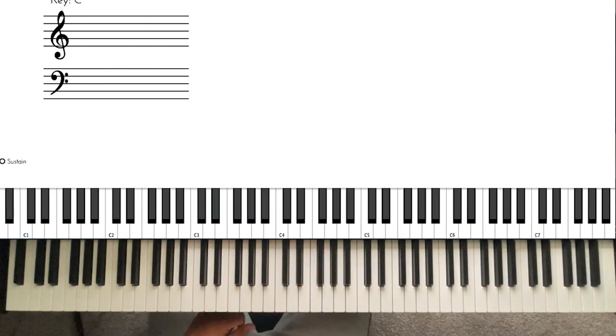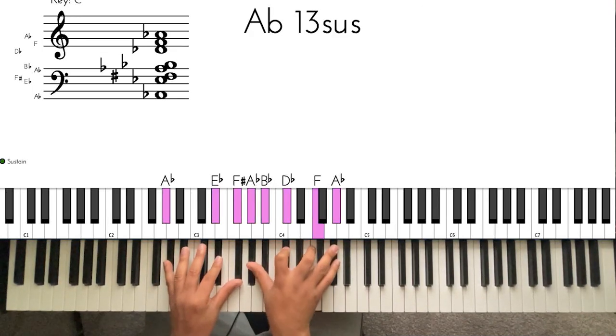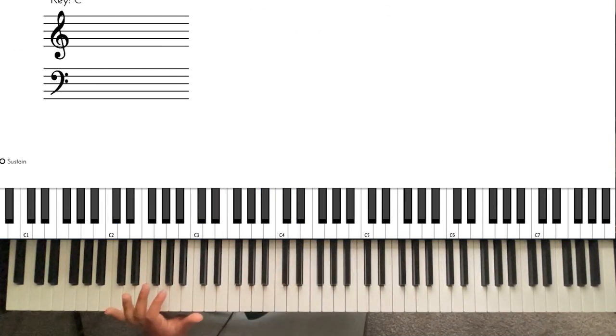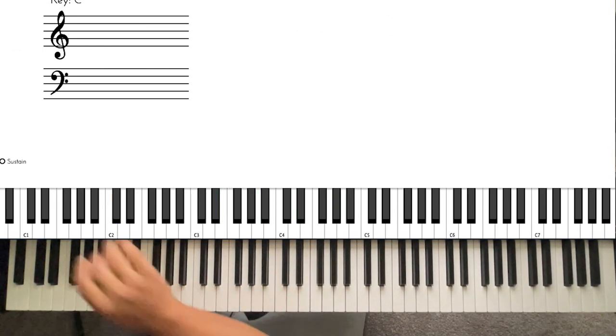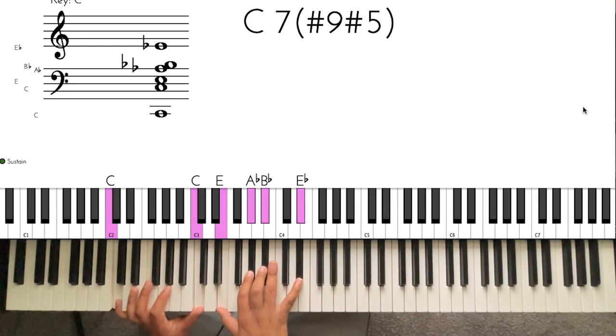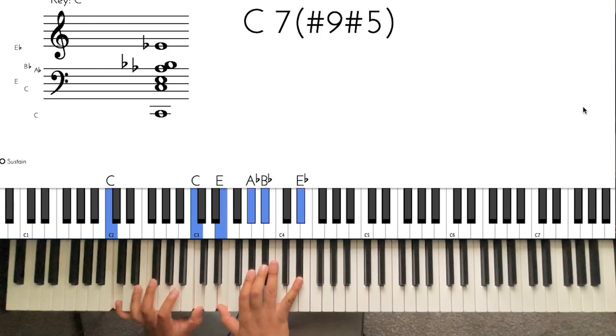That's the first way I'm going to show you. We start off with this C7 sharp nine sharp five chord. There are different ways people play this. Basically, in your left hand you're going to do octave C, and in your right hand you're going to play this E, A flat, B flat, and E flat — and that's your first chord on the three.